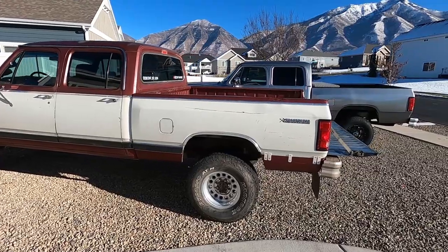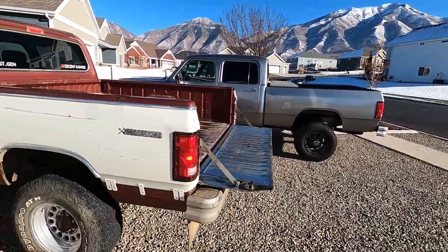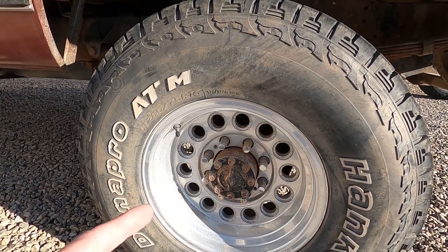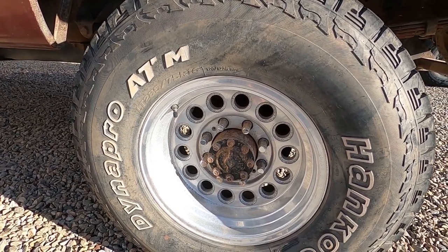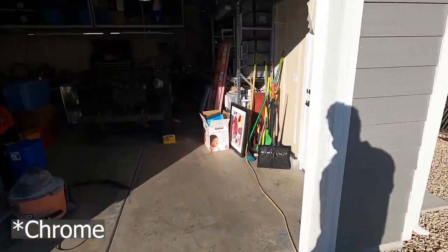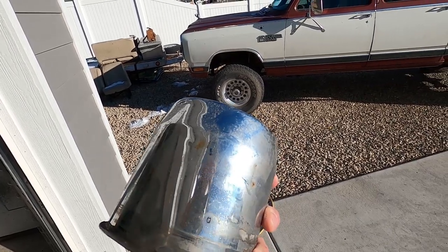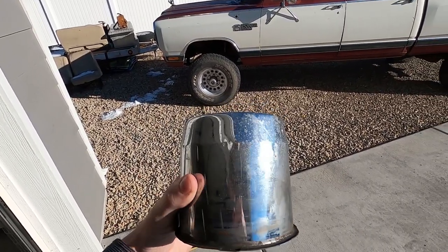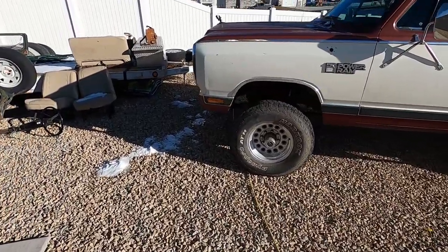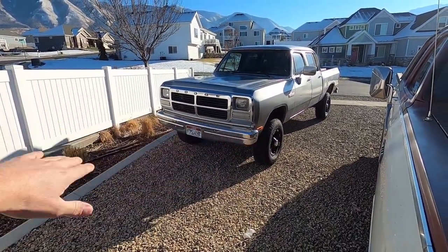The guy who traded the wheels with me let me keep the little hub covers that went around this part of the wheel, so we're going to be putting those on this truck. They're not amazing but I'll show you guys how to clean those up — they're aluminum and chrome with a little bit of surface rust. I'll show you a trick that works on stuff like this as well as chrome front bumpers. Very cheap and easy to do.